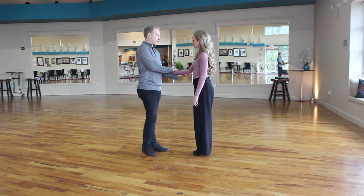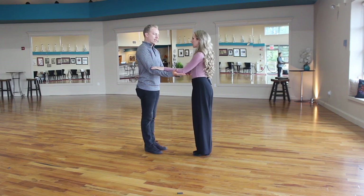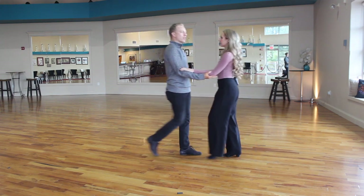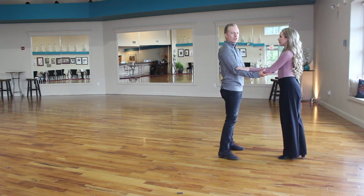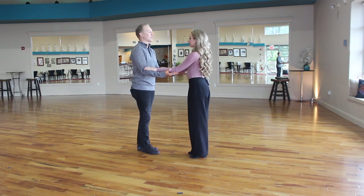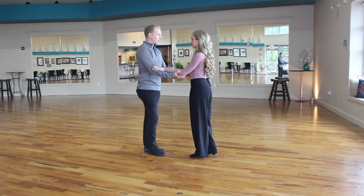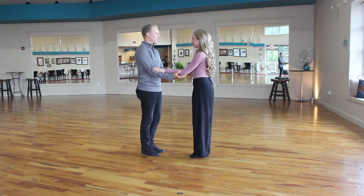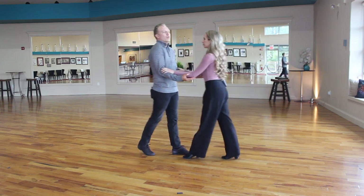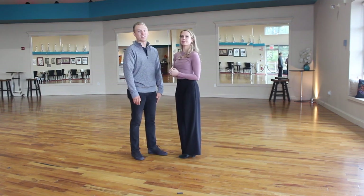One version of a practice hold is that the leader puts out their forearms and the follower places their forearms on top, so we're elbow to elbow. We maintain this the entire time doing a box step, basic, or whatever else. If she were to continue traveling backwards, this is a really good way to establish an even common center because there's not much pliability — it's very obvious if the position breaks. So we just keep our elbows slightly in front of ourselves and establish a really easy and clear common center.